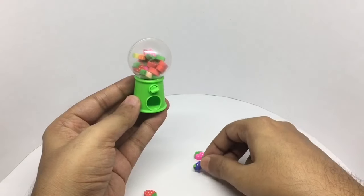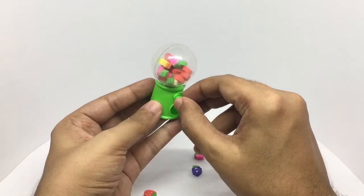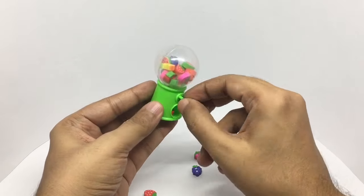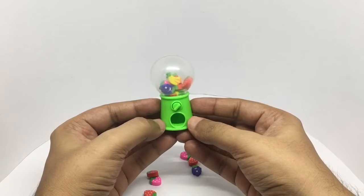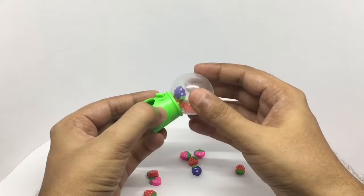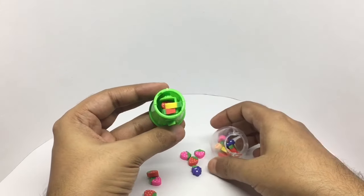Because of the odd shapes of the erasers, some do get stuck, but a little bit of shaking does the trick. It looks nice on a desk. To refill the erasers, you can just remove it — and that's how the mechanism looks.